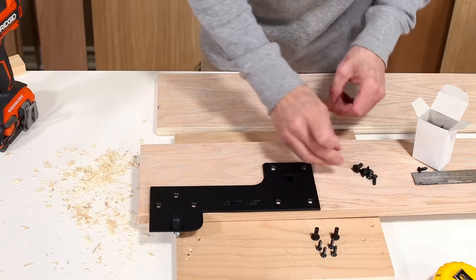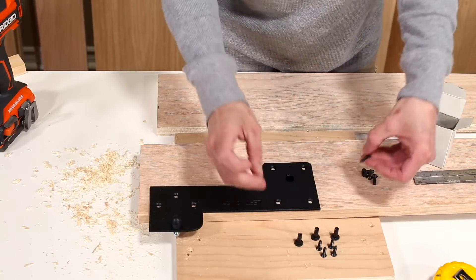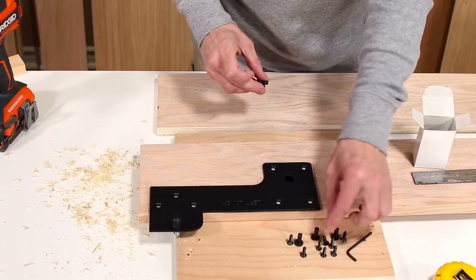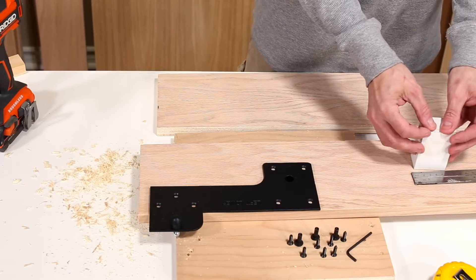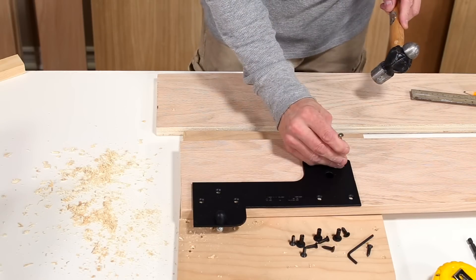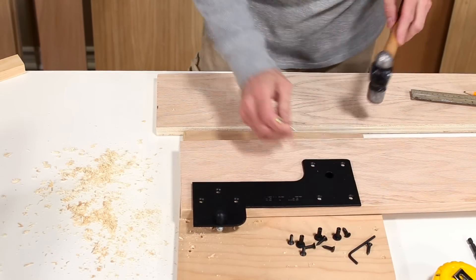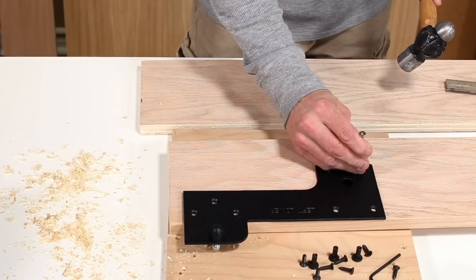Grab the 4 inch wood screws and the three machine screws together with the joint connectors from the hardware box that came with your hardware kit. Don't forget to also grab the allen key that is included — this will be used to torque your machine screws. It might be a wise idea to center punch the holes for the wood screws, as this will ensure they will be driven in the center of the holes. If you do not have a center punch, you can use a nail or a wood screw as you see here.